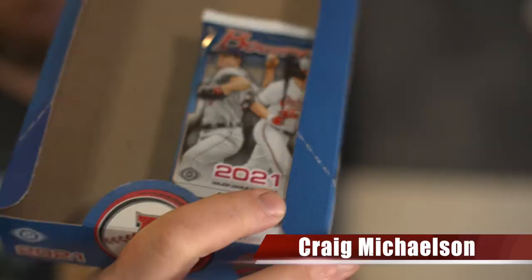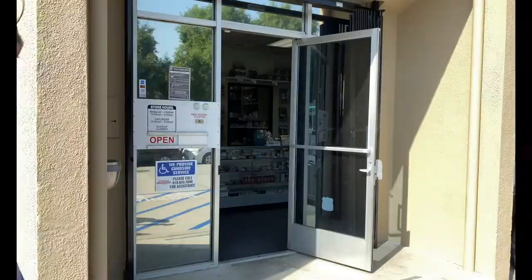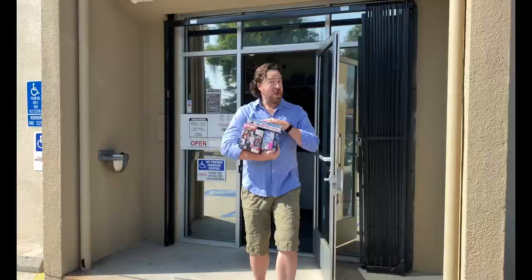What is going on everybody? Welcome to Rippin' Packs. It is Tuesday and it is time for part four of the Bowman Hobby Rip. Hi there, I'm Craig Michelson and I just got back into the hobby after more than 15 years away. Join me as I reconnect with the hobby one pack at a time. Now let's Rippin' Packs.